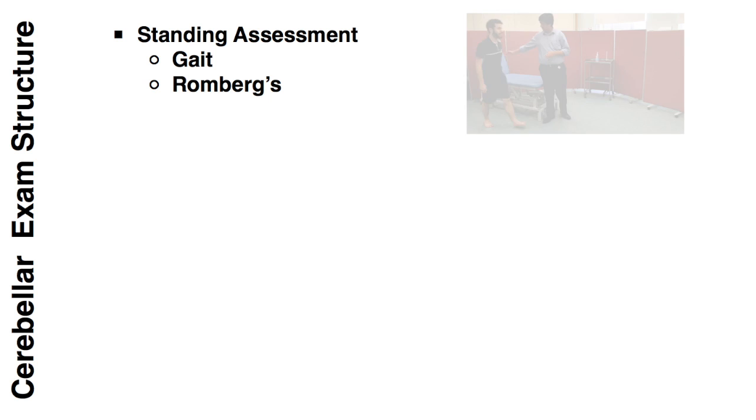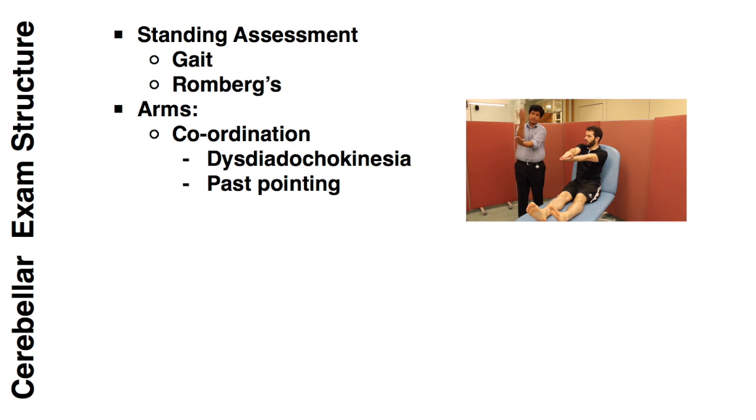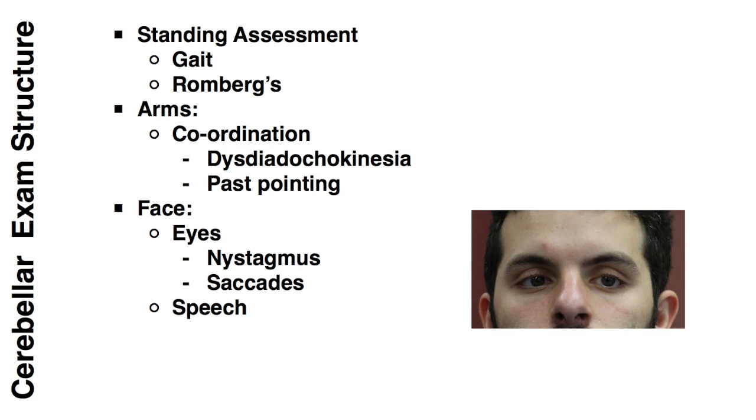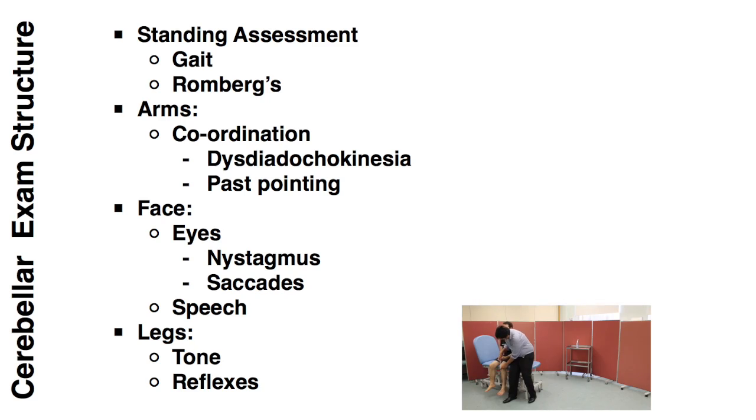The structure we suggest for the cerebellar exam starts by getting all of the standing assessments out of the way. Once the patient is sat on the couch you can begin to elicit signs in the arms. From here you can move to the face, testing the eyes and speech. And finally, with the patient sat on the couch, you can assess tone and reflexes.